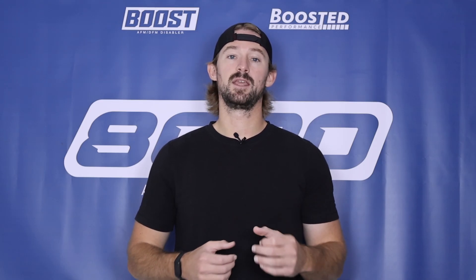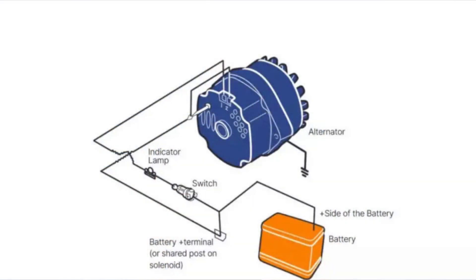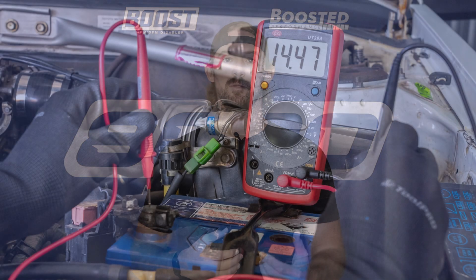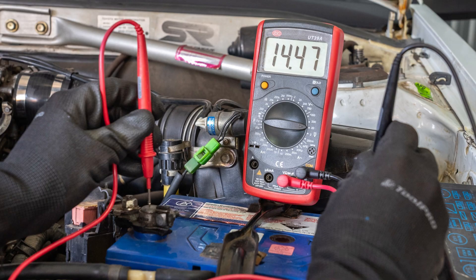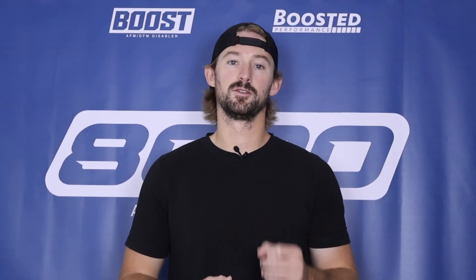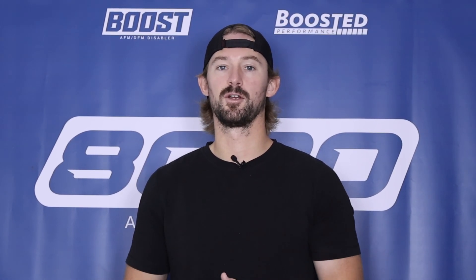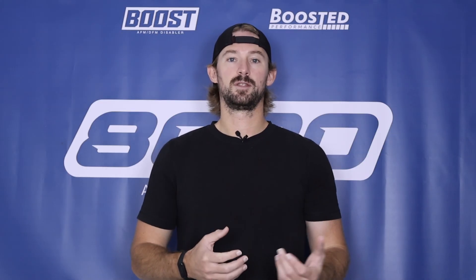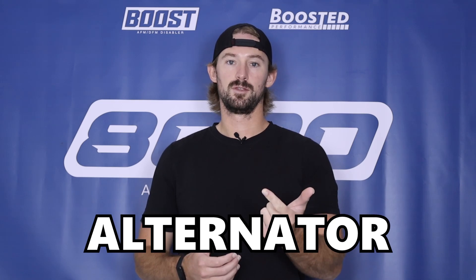Turn the vehicle on. With the engine running, the alternator should be supplying the battery with current, so the voltage reading should go up. On GM vehicles, the voltage from the battery should be 13.5 to 14.5 volts when the engine is on. If you have a number below 13.5, that's a pretty good indicator the alternator is not working properly or isn't sending the right amount of current to charge the battery. This multimeter test will help you determine if the issue is with the battery or the alternator.